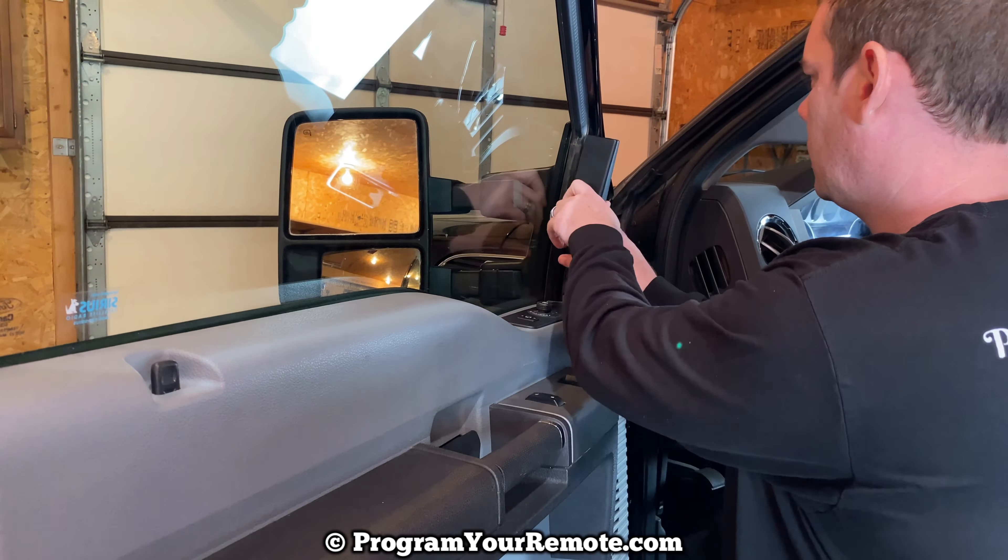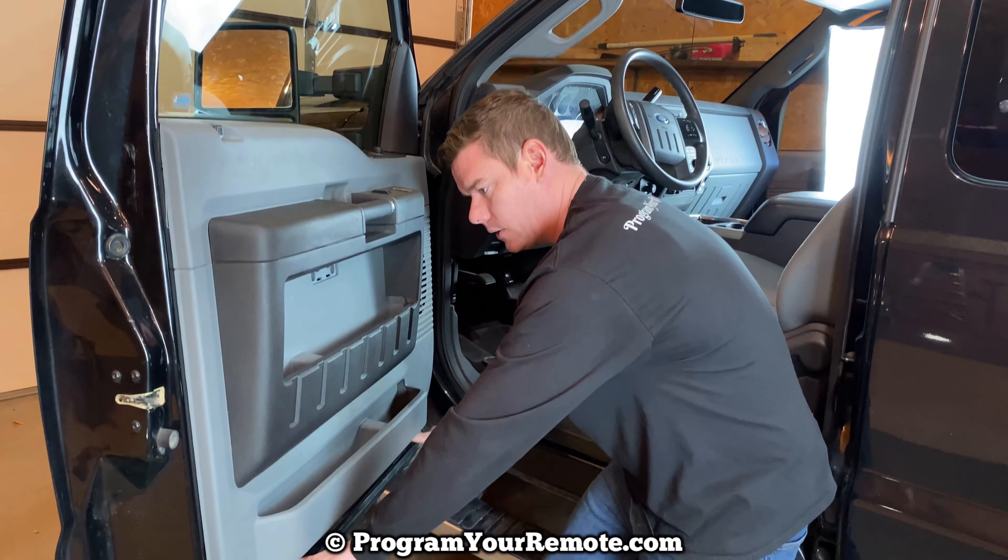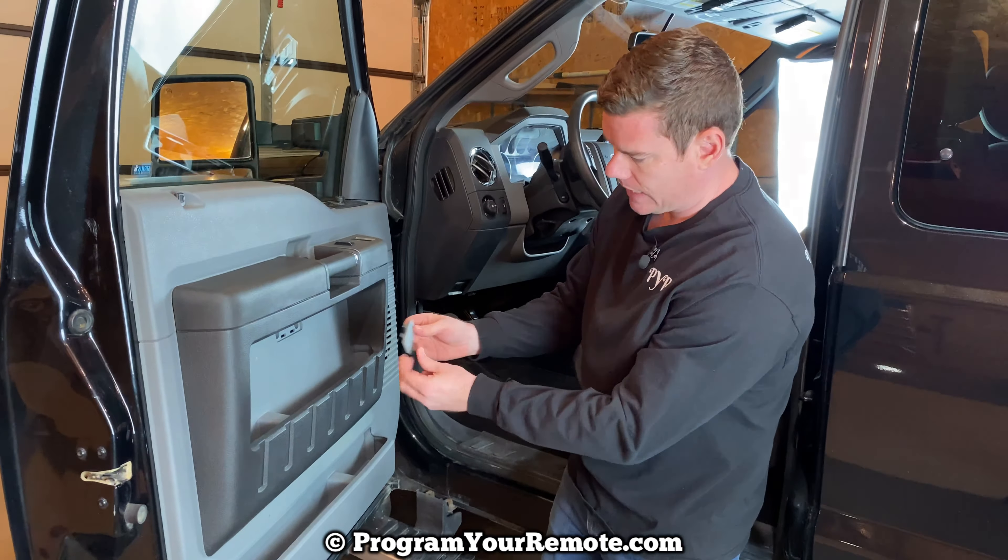Snap this piece back on. Then we have one more piece, but first put those four bolts in — two here, two down here — and then snap this little piece back on. And that's it. Pretty simple. If you have any questions, please let me know. If you could take a second to like and subscribe, it helps us out, and I'd appreciate it. Thank you.